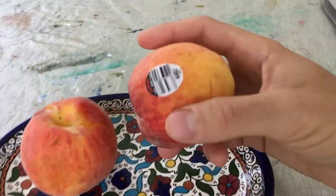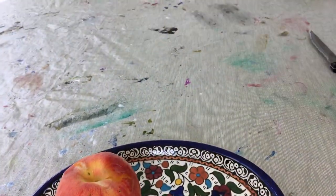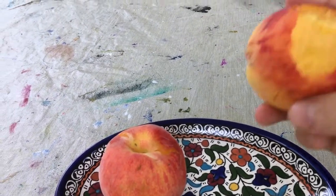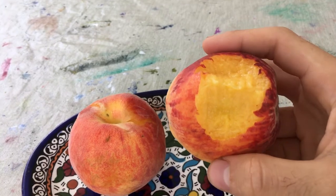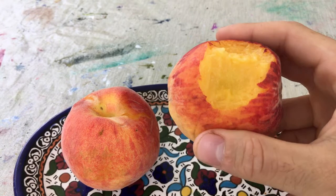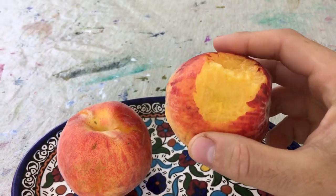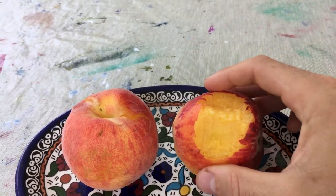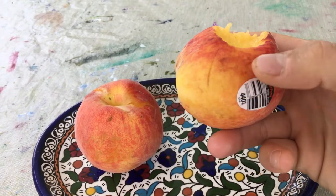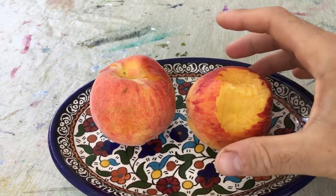So let's bite into the store-bought peach first and see how it tastes. Not bad — you can see it's quite ripe, not that juicy. It has a nice sweetness to it, nice peach flavor. This isn't like a really crappy peach — this is actually a pretty good peach compared to what I've had in the past.